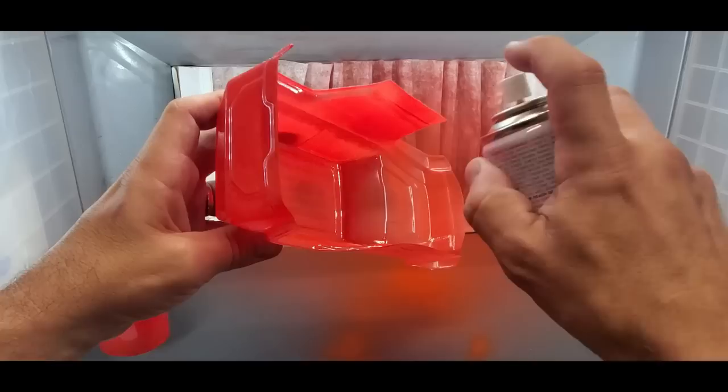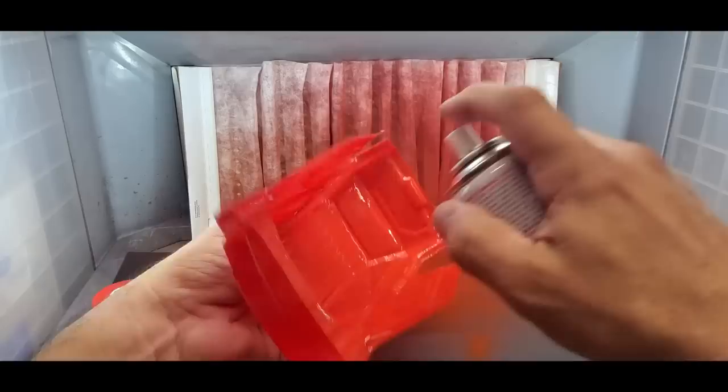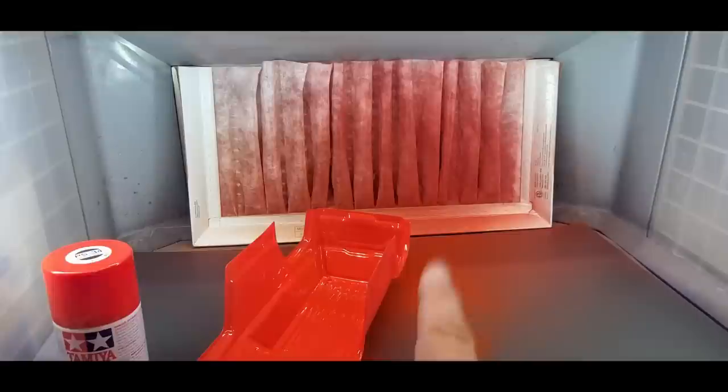I'm going to hold it from the outside and get the front. These are the same bodies I'm going to do the Vallejo test with. That went out really, really nice. We'll let that dry. Now I'm going to try putting some silver over one of those other colors — let's see what that looks like.